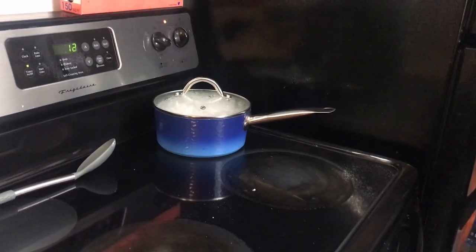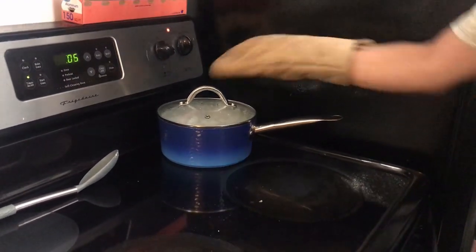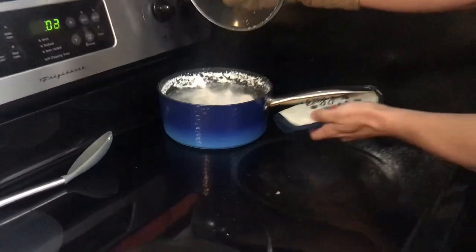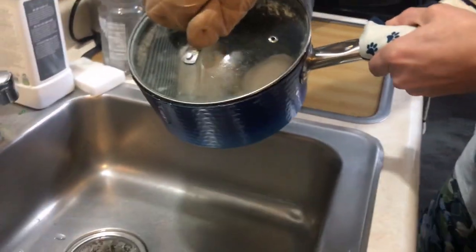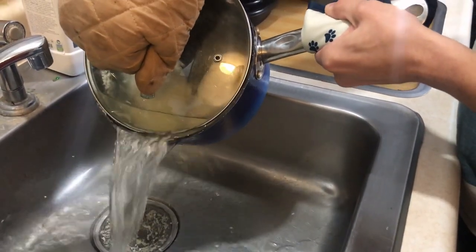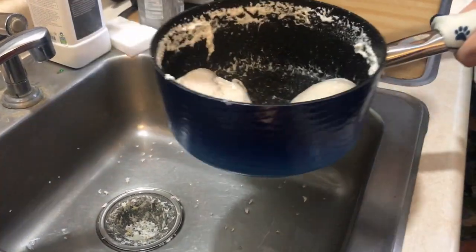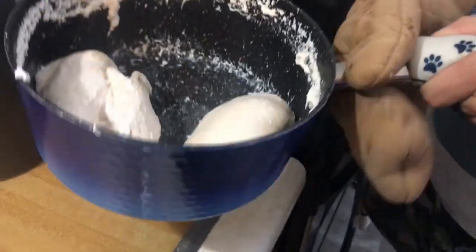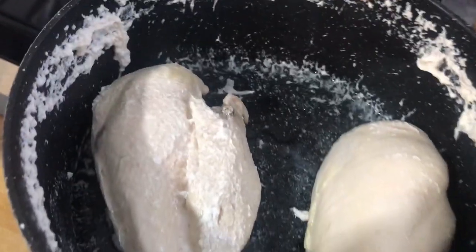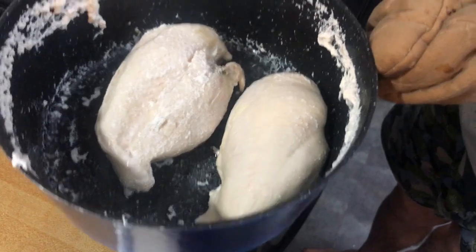15 minutes has elapsed and the bubbles are starting to come up. All the chicken foam has moved over to the sides, so that's good. We'll just strain out all the water - be careful of hot water, hot lids, hot pans, burners, and anything else hot. There's our delicious boiled chicken. We're going to let it cool off before we do anything else. If you want to check it with a meat thermometer now would be the time, but it's definitely cooked.